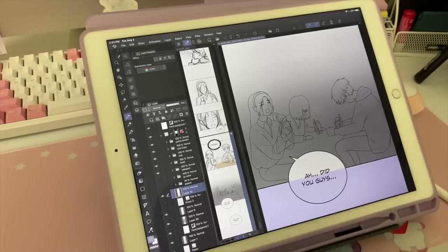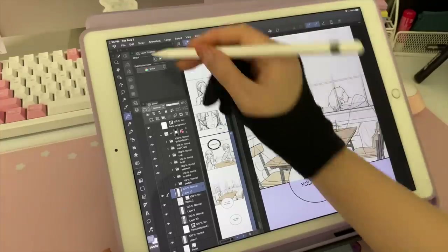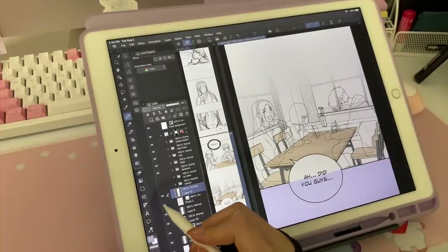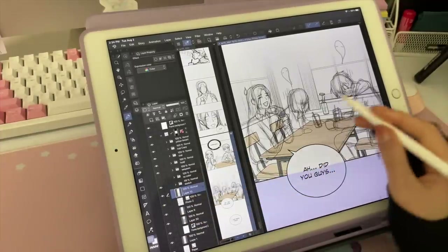Today's objective: I want to finish at least two pages of the next episode. Everything's charged — good to go. So we have this panel here. I actually already inserted a background — this is a 3D background. I just exported a 2D image of a 3D background by going to File > Import from my photo library. They're just simple screenshots, and I put them in as an image. With that image, I drew in the characters through a sketch.